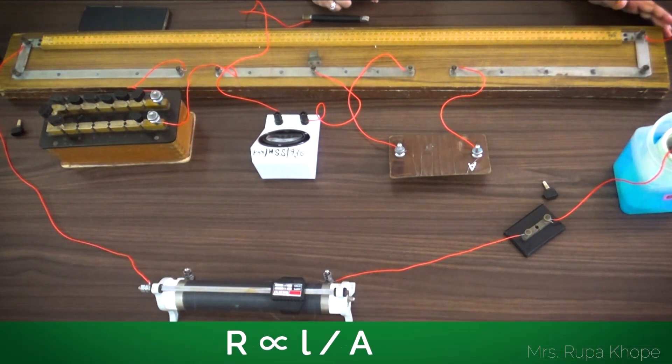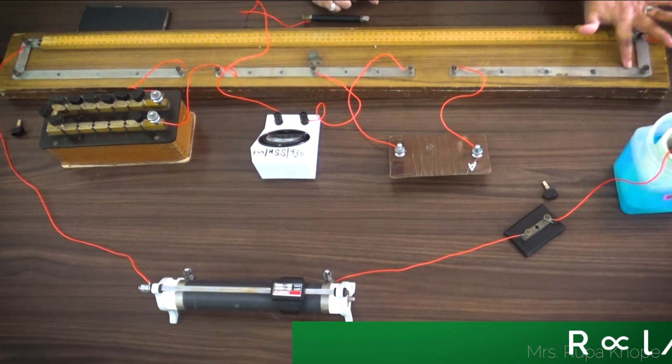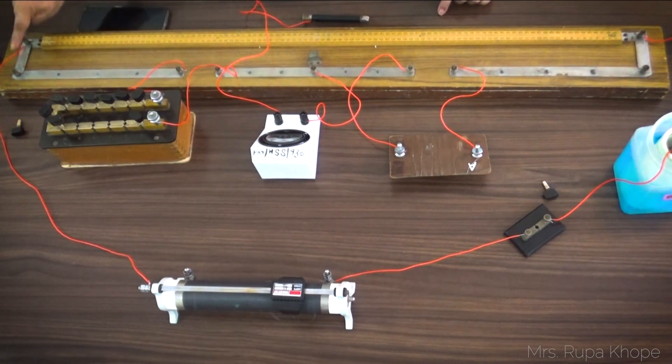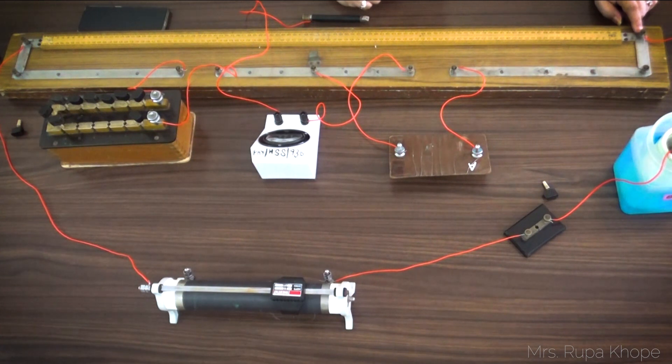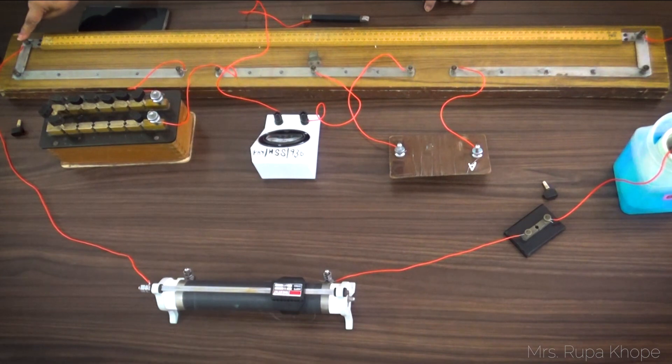Resistance is inversely proportional to the area of cross-section. You can see the binding screws 1, 2, 3 on each side. This point I call A, this point is called B, and this point is called C.